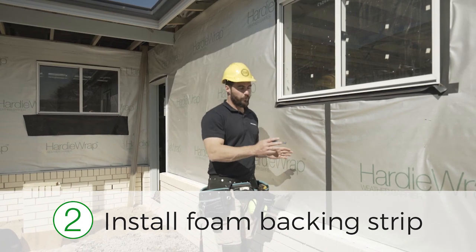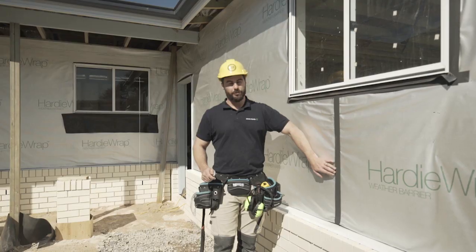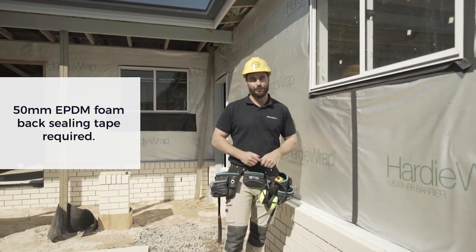Step two: plan where each board is going to land, then install the foam backing strip at that joint. Just remember to do it over the Hardy Wrap, and it's not required on a steel frame.